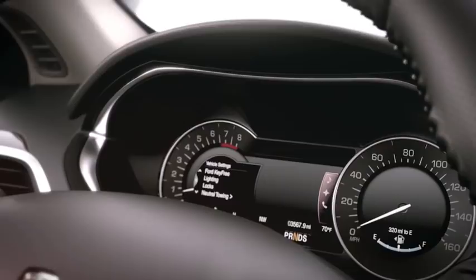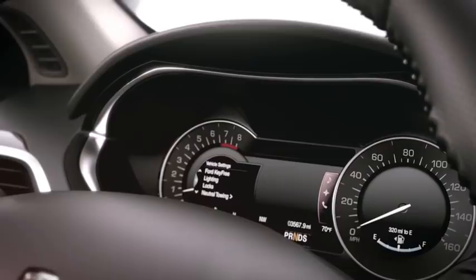And neutral tow, for flat towing. Select this if your vehicle is being towed behind an RV. You can easily set up the neutral tow feature through your message center by following the prompts.